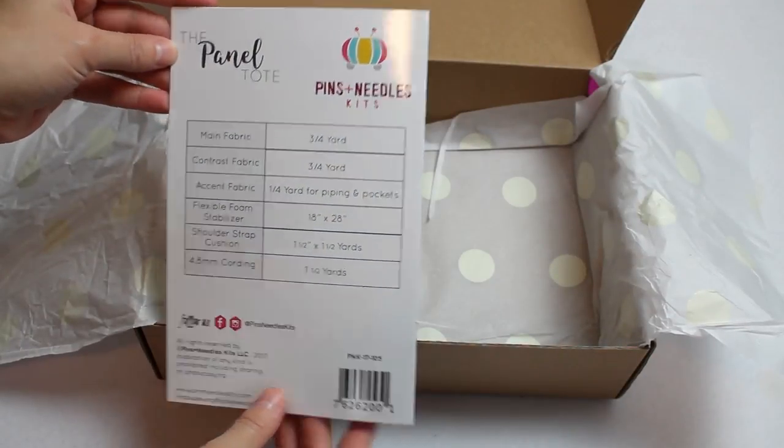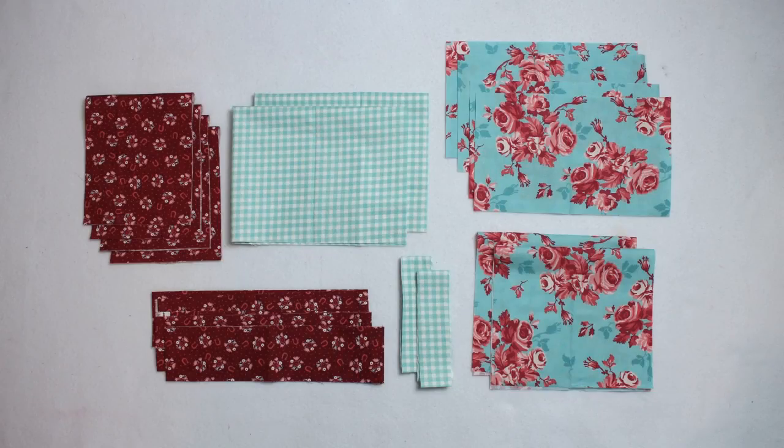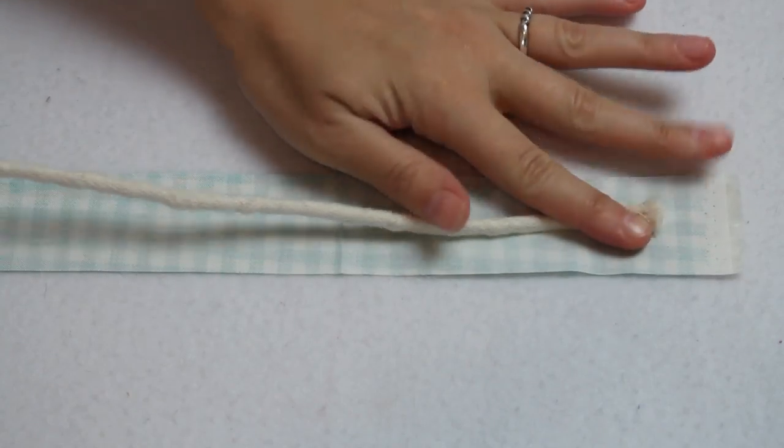Let's get started on making the tote. I used the pattern details to cut out all of my bag pieces. I did stray a little bit from what pieces I cut from what fabrics compared to what the pattern said, but I planned it out ahead of time and was able to do this because there was enough extra fabric in the kit. I really like how my bag turned out and the different ways I situated the fabrics.